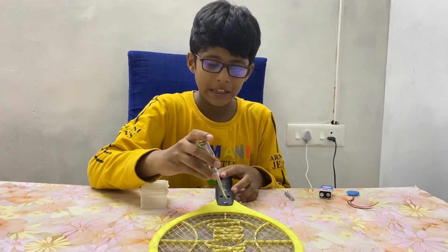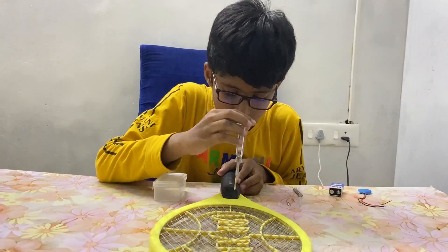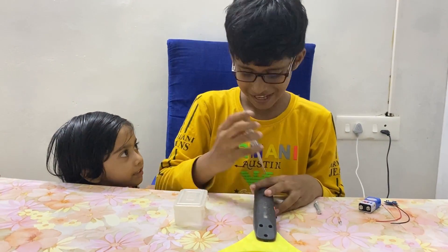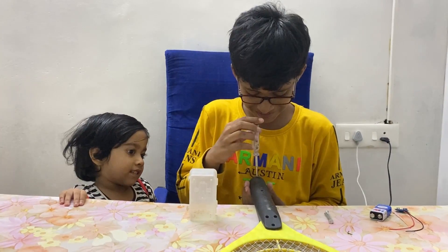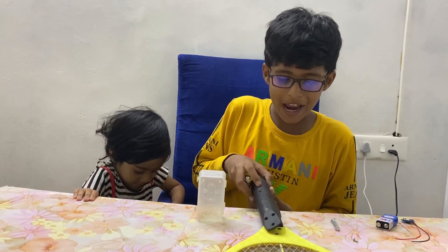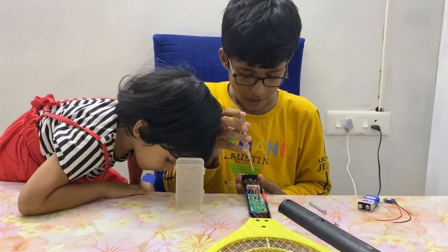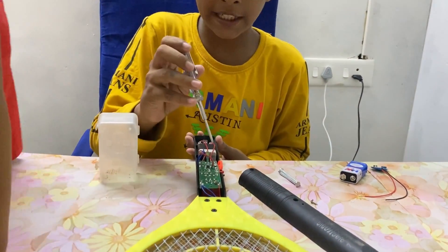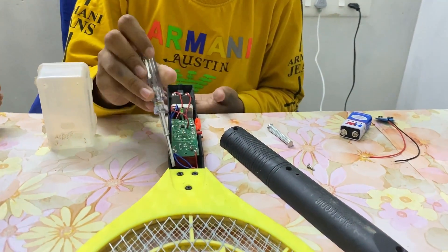Now take a screwdriver and remove the screws in the mosquito band. After removing all the screws, take this part out. In this, we have a circuit board — we only need this circuit board.